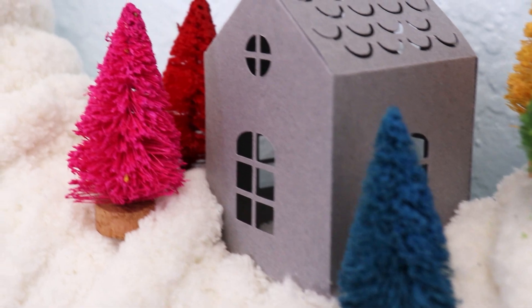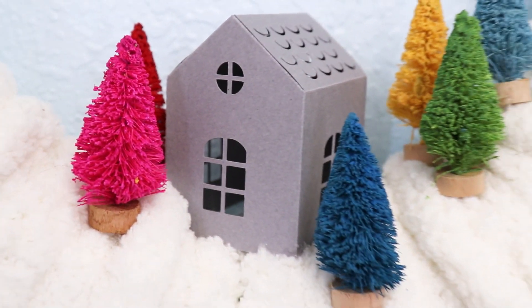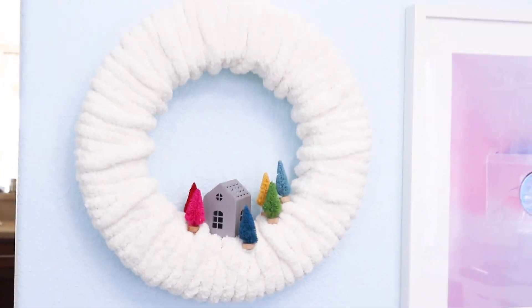I'm going to show you how to make this DIY winter wreath. This is a really simple project. All the supplies are linked down in the description. Let's jump in and make this wreath.